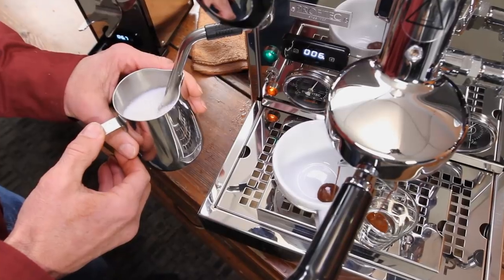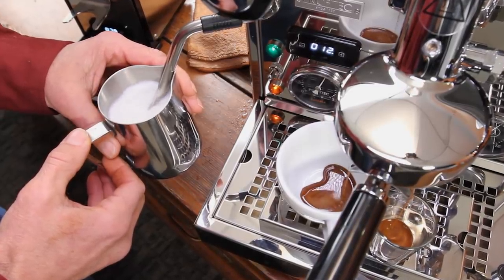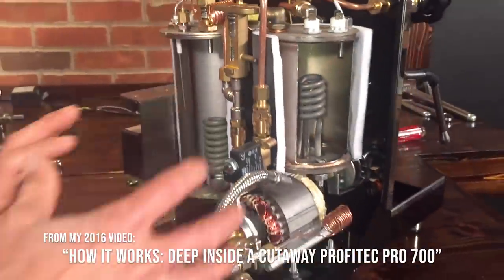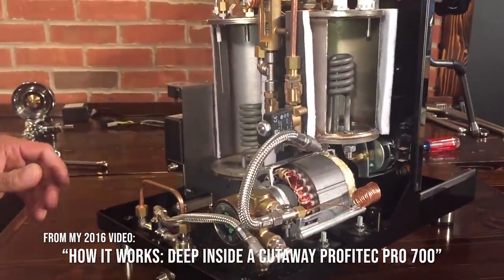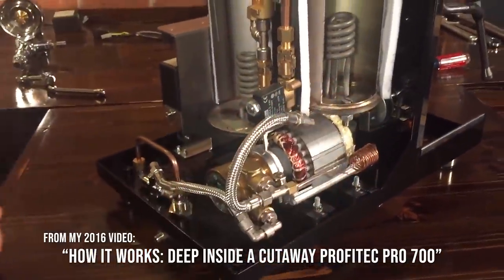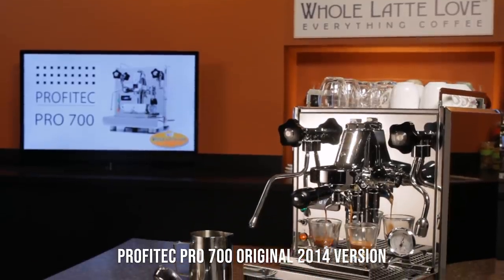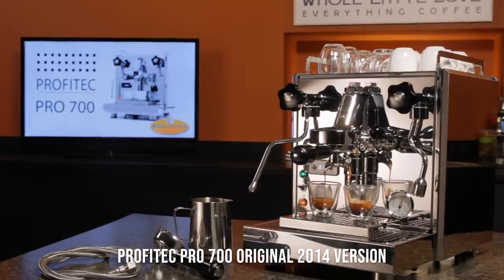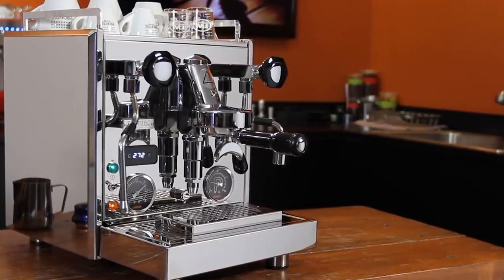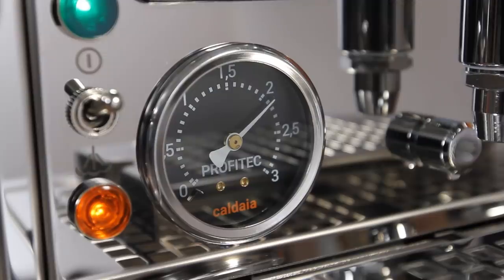If you're going to invest in a machine like this, I want you to know as much as possible before you pull the trigger on a purchase. A little background on the Pro 700 — it came out in 2014. Since release, it's been a top-selling machine, and over the last five years it's really only gotten better. I know a lot about this machine; I've been using it since its release. In fact, my daily driver in this studio for the last three years is the Pro 700. The latest version has a few cosmetic upgrades and a few very notable upgrades under the hood.